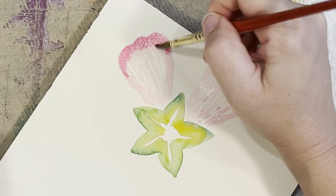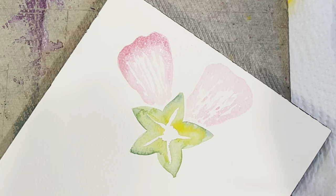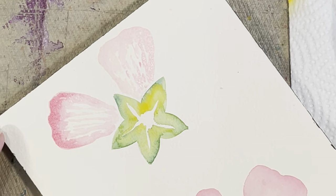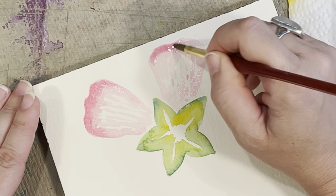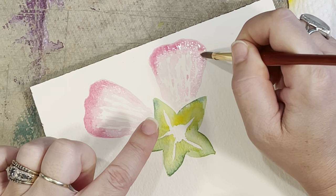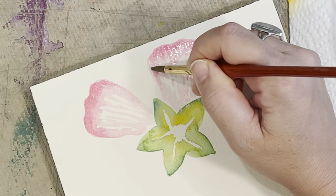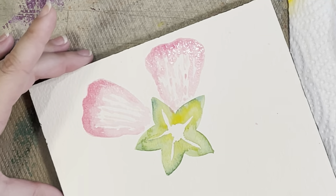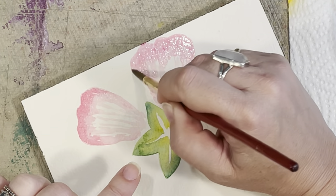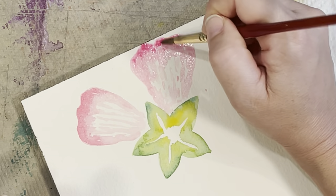It looks like my petal wants to dry pretty fast, so I'm just going to help it along with some water — bringing it down the flower. If your petals are drying quickly, it depends on the climate you're painting in. If you're painting outside in the sun your painting will dry faster; I'm under bright lights so that may be affecting things. Just add a little water if your petal is drying faster. I think I want to bring this petal out a little more — if your flower looks too squatty you can always adjust, adding a little more hot pink.